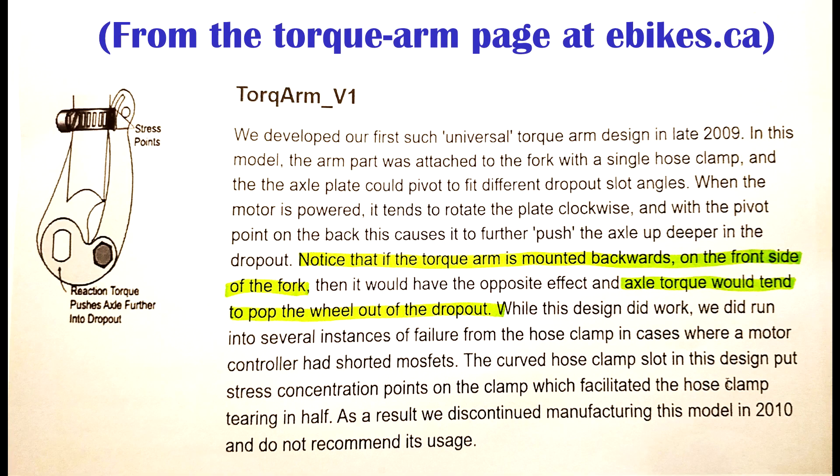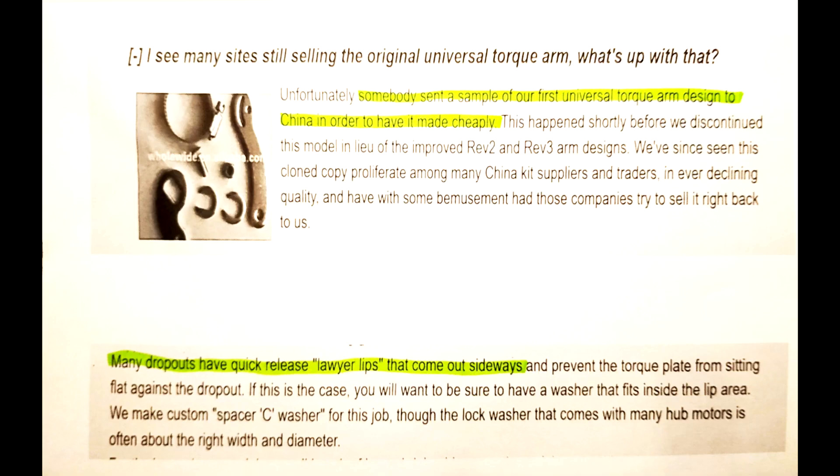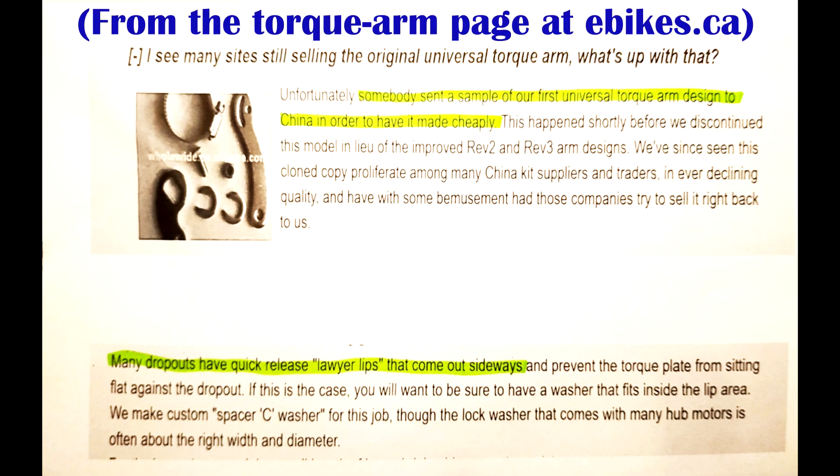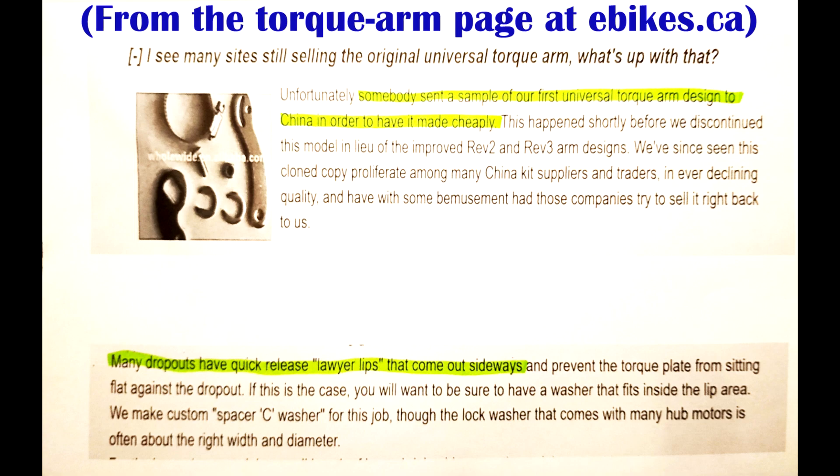Green Technologies, ebikes.ca, introduced their universal torque arms in 2009. They explained on their internet page why they should be placed behind the forks. They eventually modified their torque arms because single hose clamps can break. But very similar torque arms have become pretty ubiquitous for Chinese ebike kits.